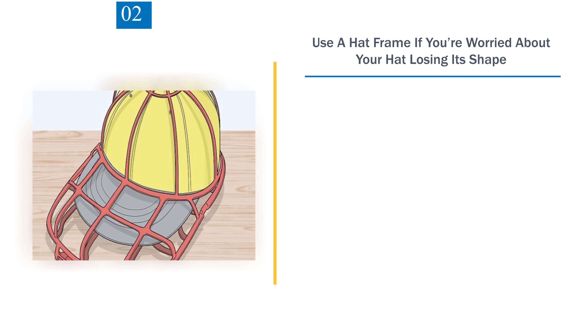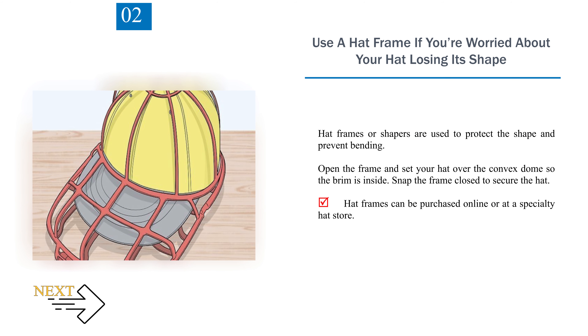Step 2: Use a hat frame if you're worried about your hat losing its shape. Hat frames or shapers are used to protect the shape and prevent bending. Open the frame and set your hat over the convex dome so the brim is inside. Snap the frame closed to secure the hat. Hat frames can be purchased online or at a specialty hat store.